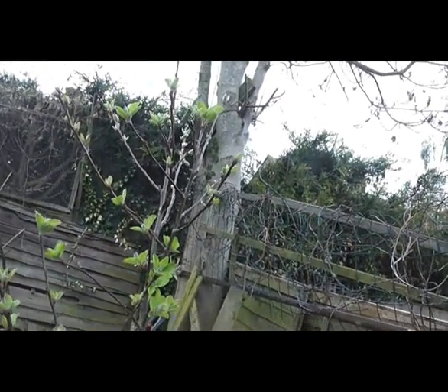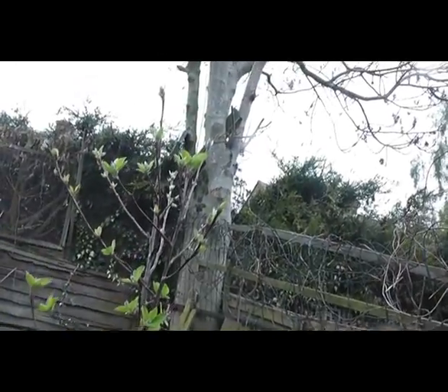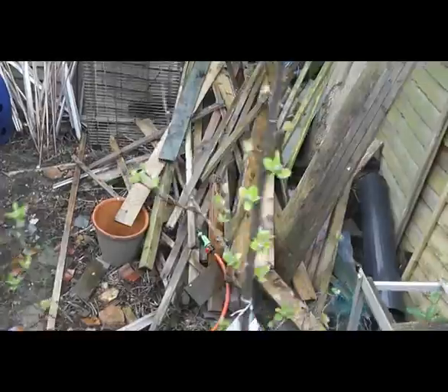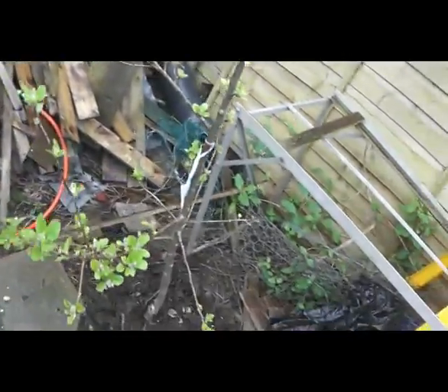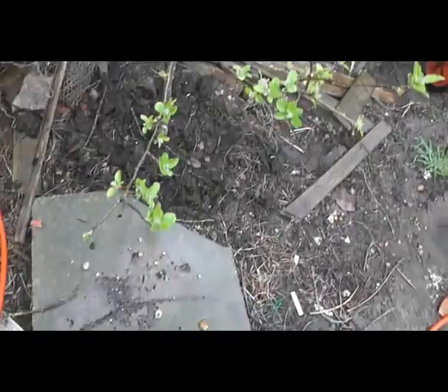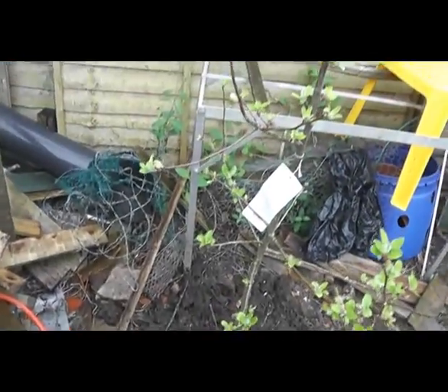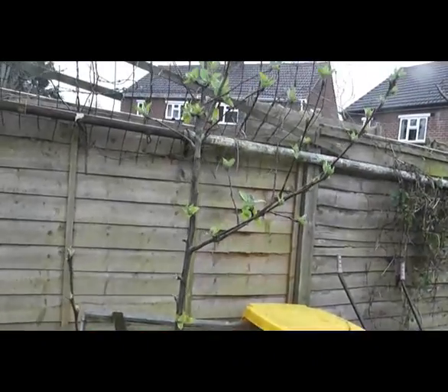Right, here we are, it's the 22nd of April. This is my apple tree — it's got a lot of buds on it now, so I hope we might get a few apples this year, actually, as long as we don't get a bad frost soon.